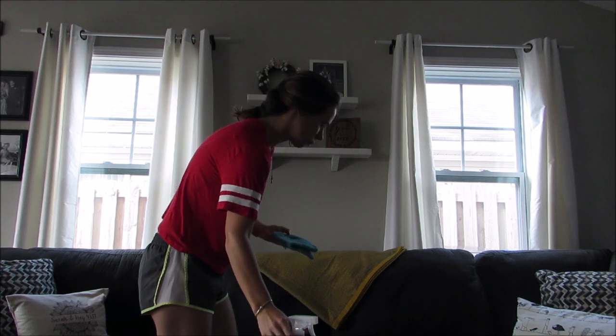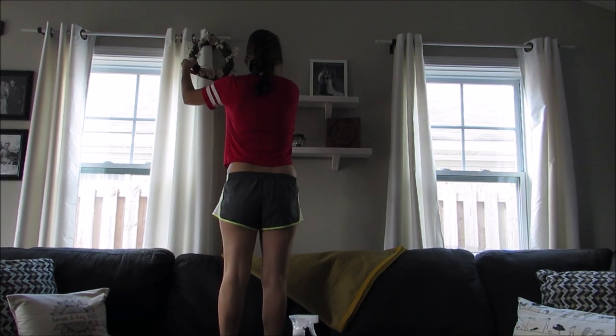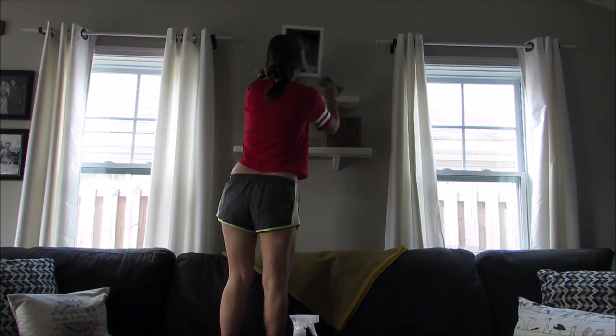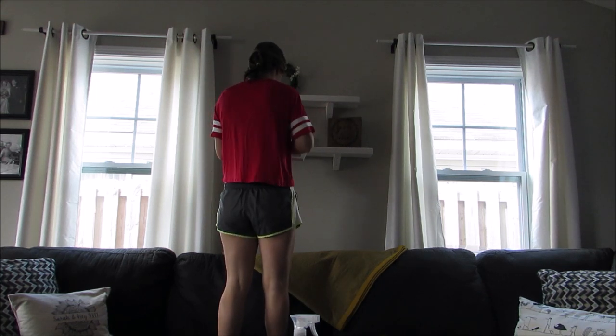Next I'm just gonna dust these shelves — they collect dust really quickly, so I like to do those pretty often. And if you saw my bathroom cleaning video, I'm using the same cleaner I used in that one — it's just the Method brand all-purpose citrus scent cleaner.